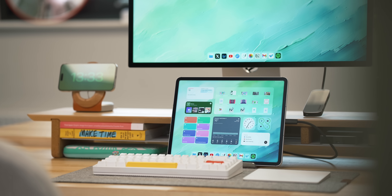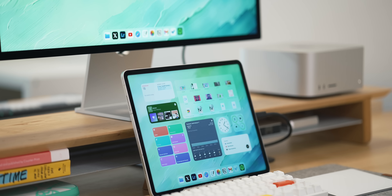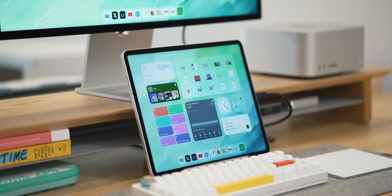My biggest recommendation for this setup is to use a trackpad rather than a mouse. The mouse on iPadOS just feels strange and sticky, but with a trackpad everything from gestures to OS interaction just feels right. And the best placement for the iPad is absolutely under the display — having it on the left, right, or on top just doesn't feel right. Apple clearly intended it to be under the display and that is absolutely where it works best.